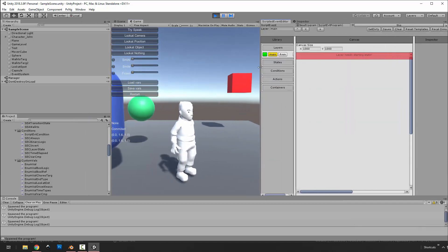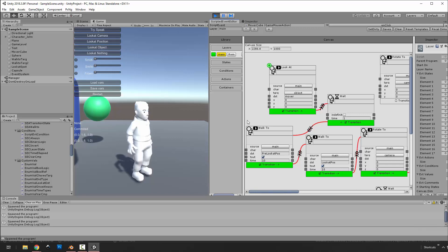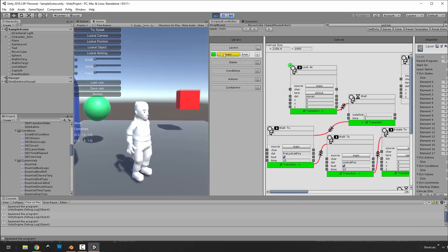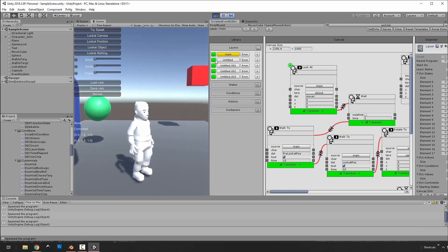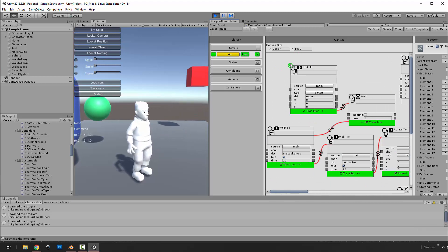We'll open up the scripted event editor. This might be a little compact but we don't need the inspector — this thing has its own. Let's pass in the mover cube. Here's the program — this is the main — and basically you could have multiple layers with unique names. You could say when the state machine has started, turn it on or off. I don't have much use for multiple layers usually; for the complexity I've needed, one layer is enough.